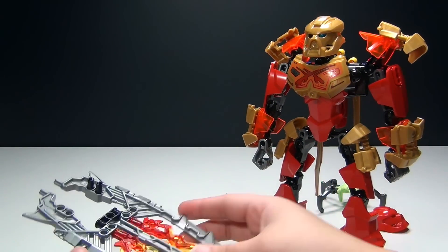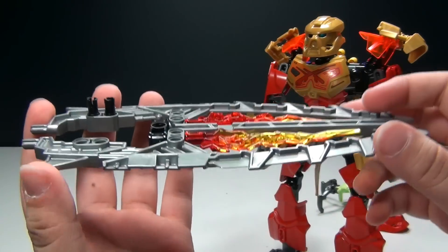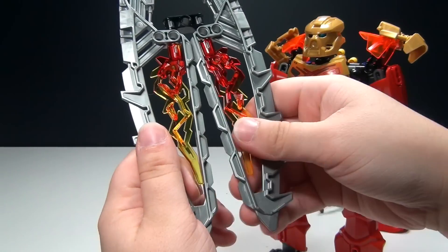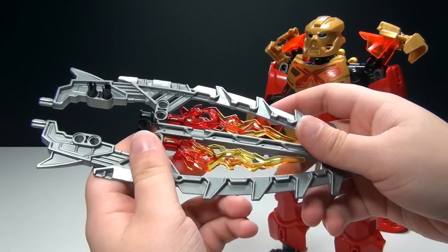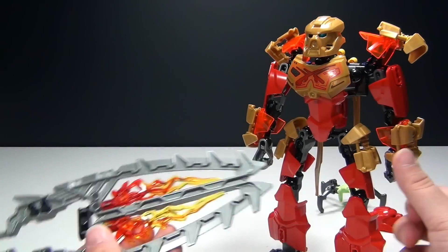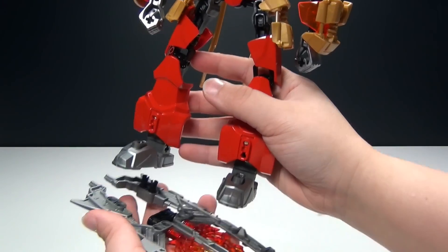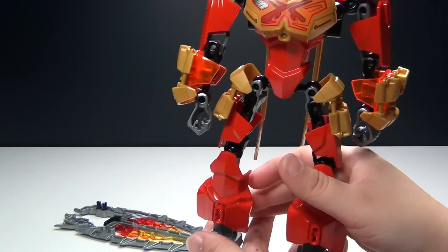He can actually ride on this — it's like a lava surfboard, which is really awesome. You can also take it apart: take this off, take it apart, and then he's got two elemental blades. Personally, I really like the lava surfboard idea. You can attach his feet right there and make him ride it. He looks awesome.